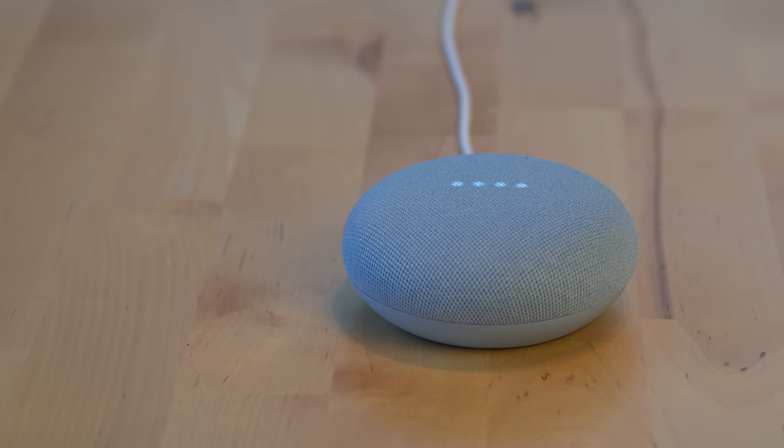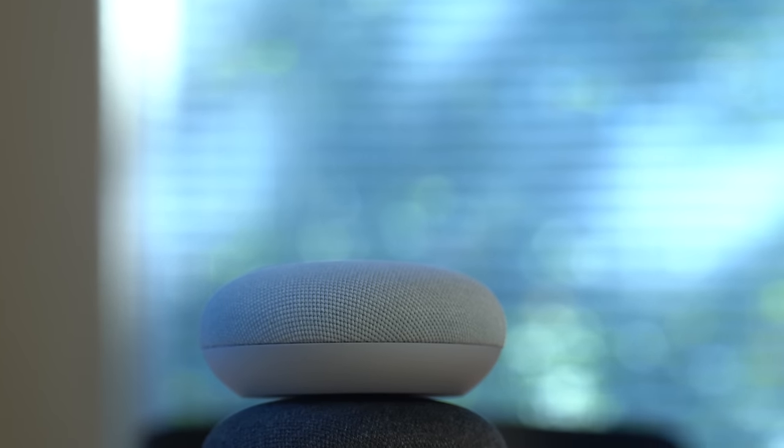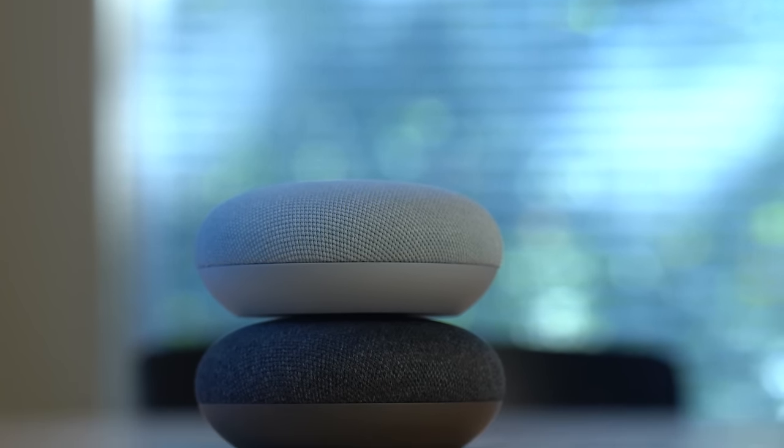The Nest Mini retails for $49 officially, but as always you know that a price cut will drop during the holidays and during other times next year.